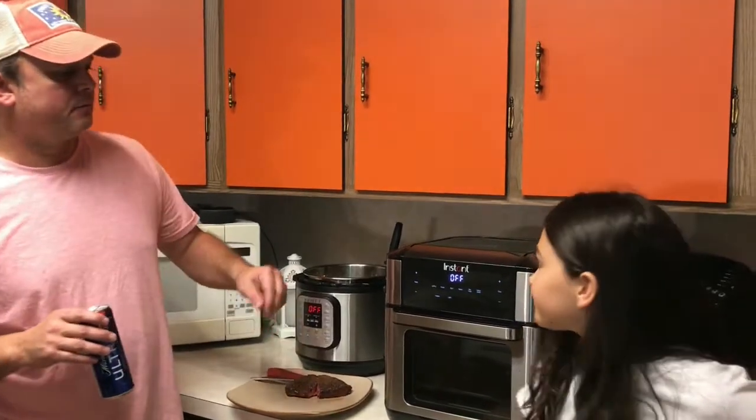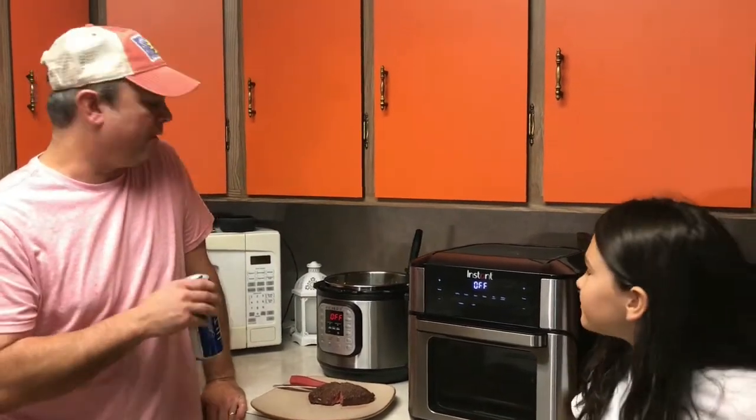I hope you enjoyed the video. I've got a YouTube channel called Meals Under Pressure, and also a Facebook group page called Meals Under Pressure. You can like and follow both of them — we've got lots of recipes on there doing the air fryer and our Instant Pot. We'll see you all next time.